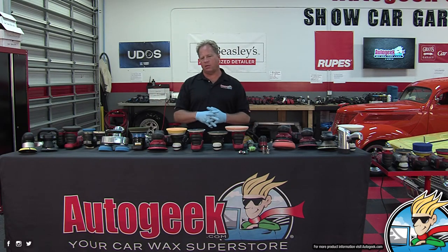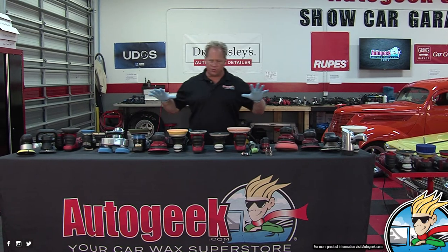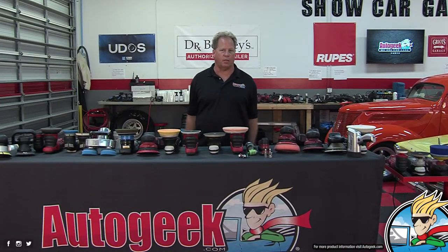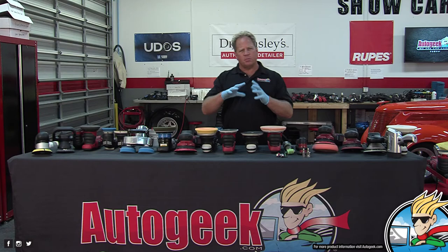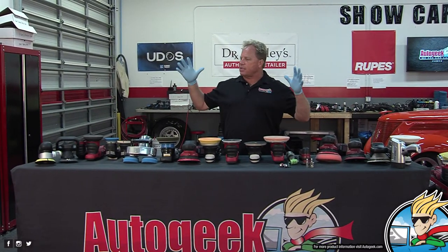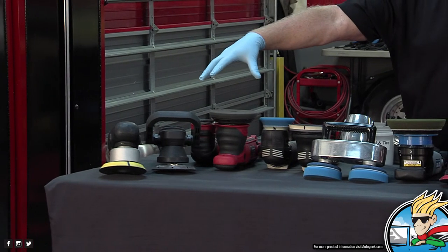There are some out there in the air-powered DA range that get kind of dusty because we didn't really carry them out of the body shop world, and most people shouldn't be sanding their cars. So as far as electric polishers go, this is a pretty good collection of what's used and available in the market today, and what we sell here at AutoGeek.